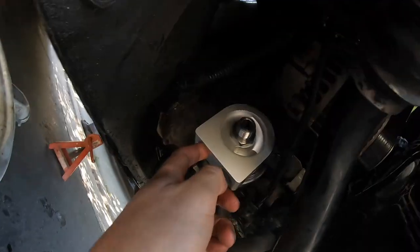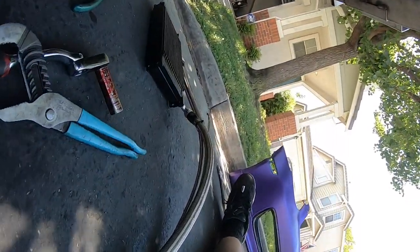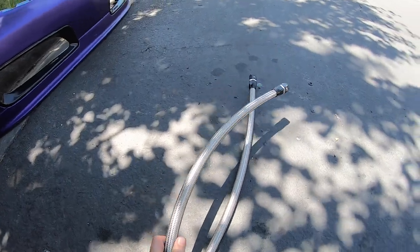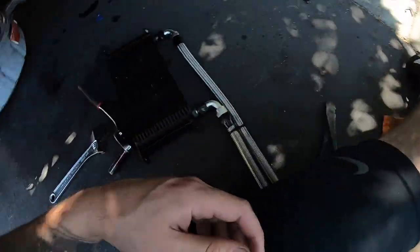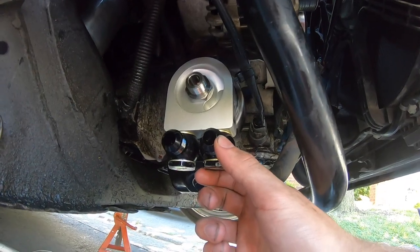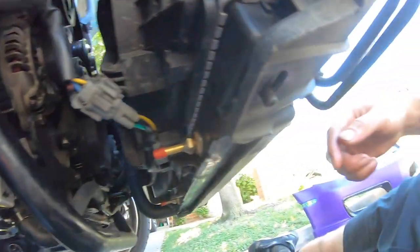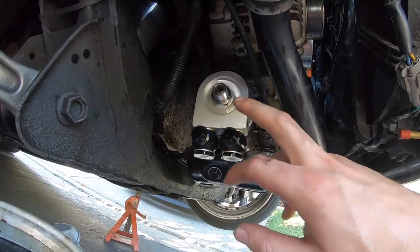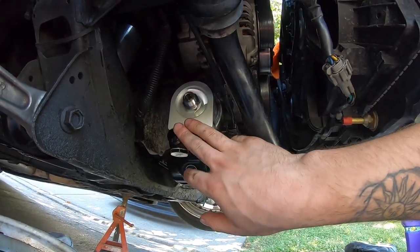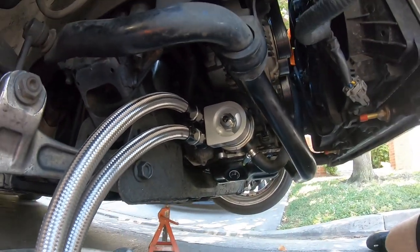Now that the sandwich plate is installed — it's actually a 27 millimeter — grab these two fittings and connect them right here, one on each side. As Aaron said, it doesn't matter which one goes where. Once that's connected, the lines are already there, so all we have to do is screw in the oil cooler and that will be it. It's a lot easier to do the sandwich plate first, then take the fittings off the lines and connect those, then connect the lines to the cooler and run them through.